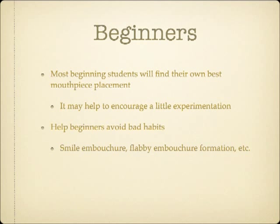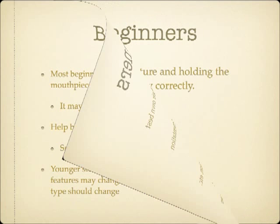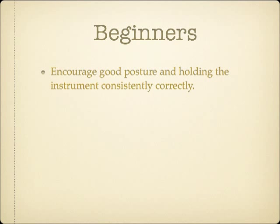Until a student has been playing a while and developed a certain amount of embouchure strength and control, it can be difficult to determine which embouchure type will ultimately work best for the student. Younger students, who are still growing or with braces, may correctly evolve from one embouchure type to another. Encouraging good posture and holding the instrument correctly and consistently will also help with students' embouchures.